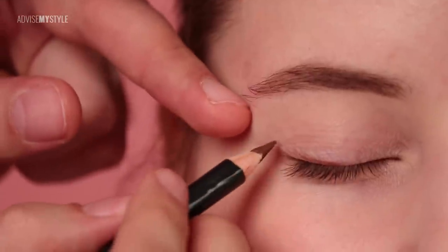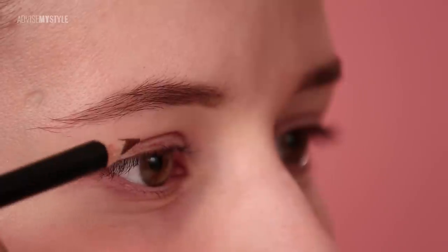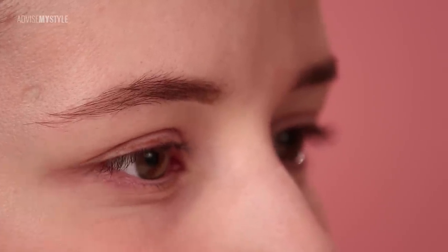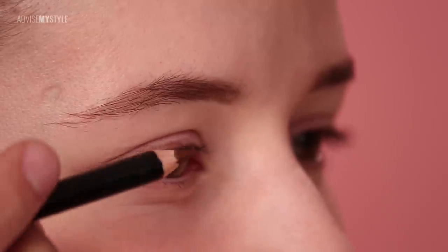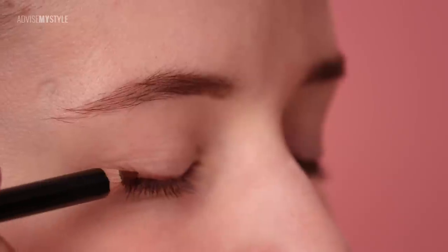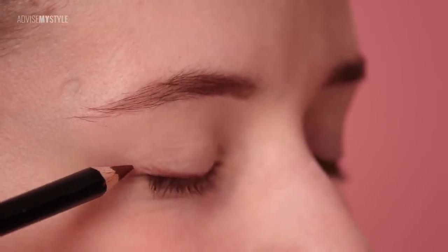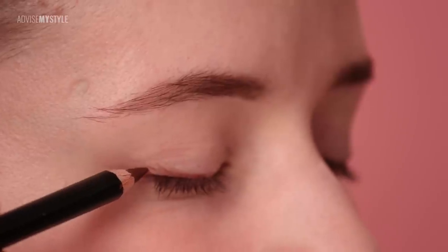Avoiding this crease here — let me show you from the side. So I need to avoid this crease here, and it's quite hard if you would be applying an eyeliner to avoid it. Therefore, either you lift the chin and look down, or you need to do it with a closed eye and then just pull it here. So the crease is here.